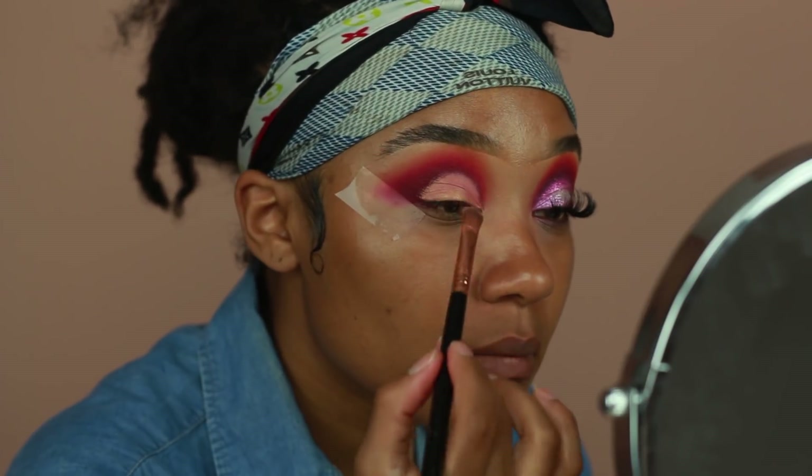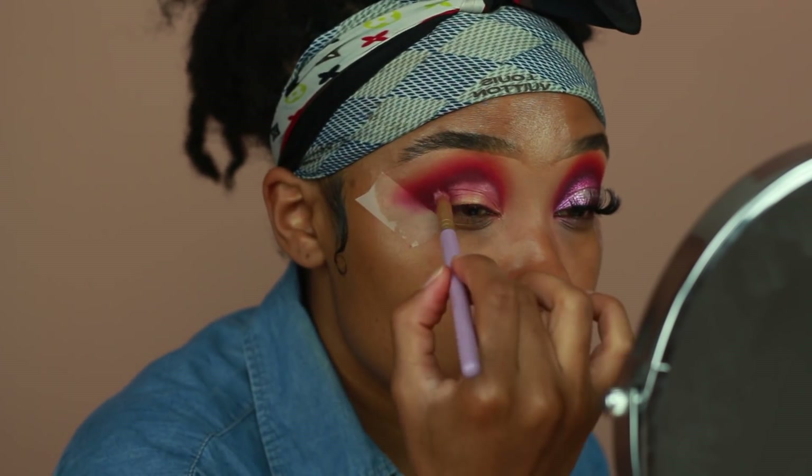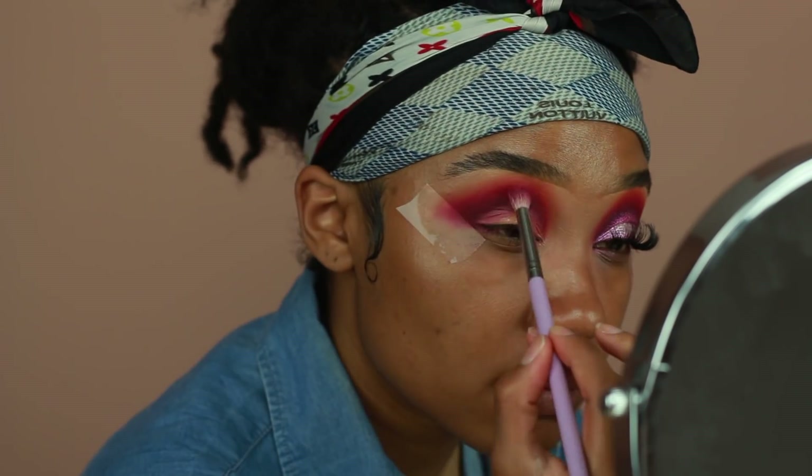I'm making sure to go back in with Jezebel and blend out the edges of the concealer, because I do want this to be more of a diffused look. So I'm just making sure to go back in with that color so the edges of the concealer aren't really sharp.